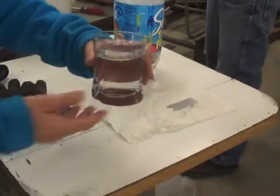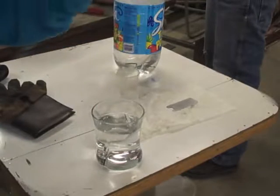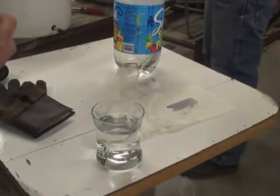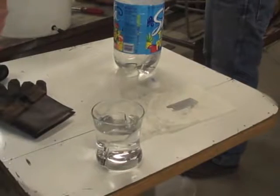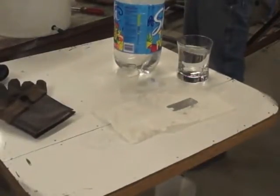We got some seawater here in the glass and I'm going to taste it. It's salty. This is going to be the demonstration of the vortex and how it will turn seawater into drinking water.